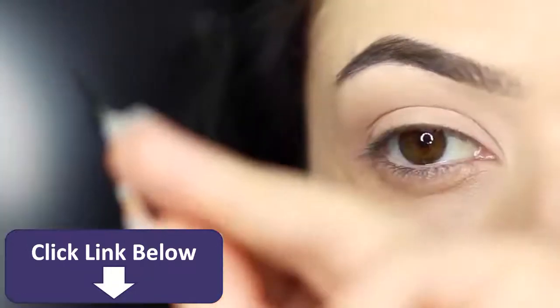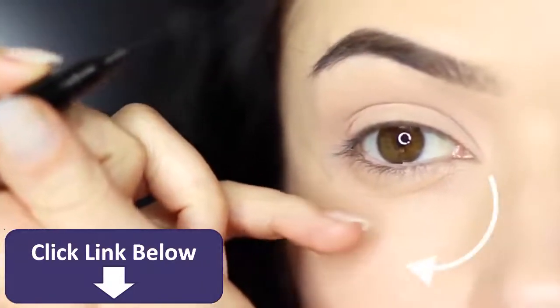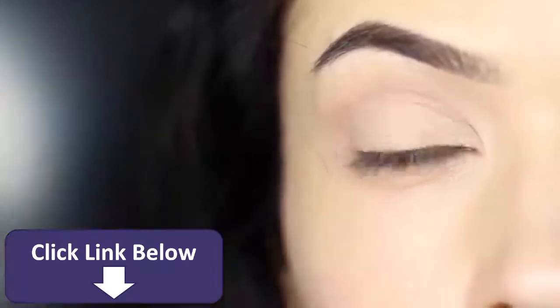Or if you're left handed or working on the other eye, you might need to switch your hand around and rest your pinky at the side. Either way, using your pinky for support will create a smoother line.